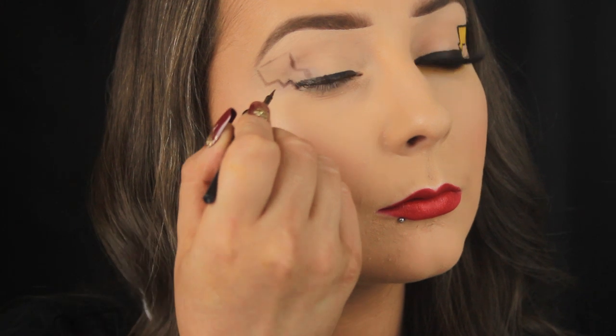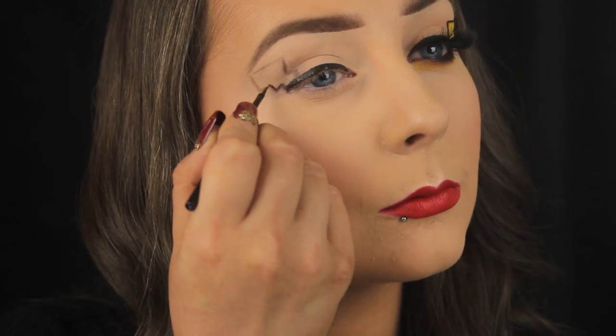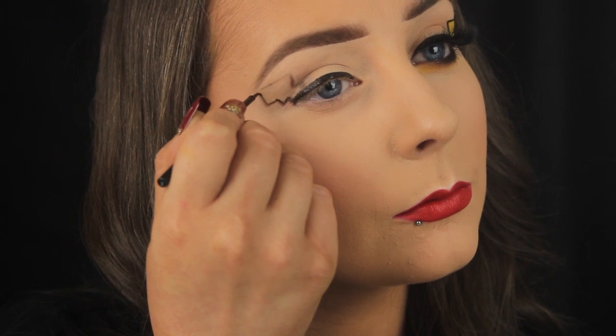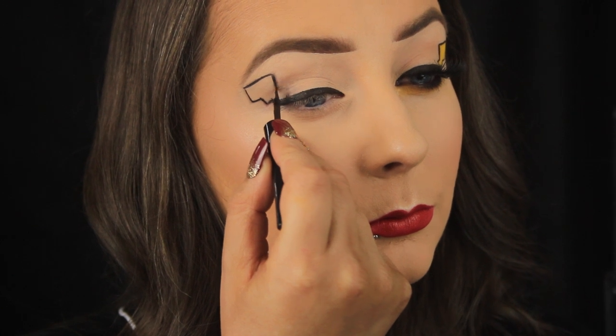Once I've filled in that part across the upper lash line, I'm then going around the shape of the tail that I created a few moments ago with my pencil. Liquid liner can be very hard to work with at the best of times, never mind if you were trying to do the shape freehand, and that's why I began with the cold pencil — now I just have to trace over that and Bob's your uncle.